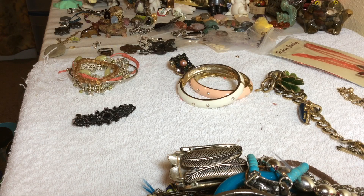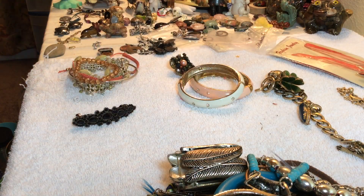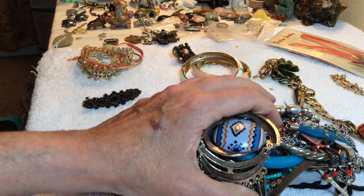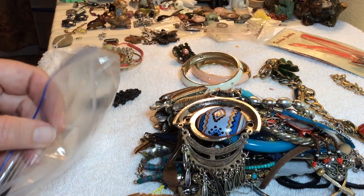Welcome to the video, the gang is all here. Minka is just on a tear tonight, I don't really know what's going on with her. This is all the stuff that was in this little snack baggie.